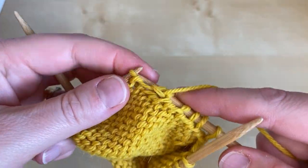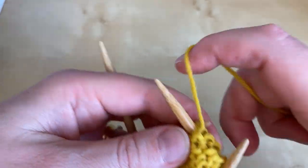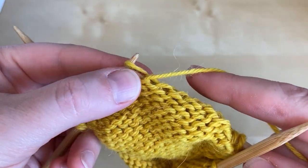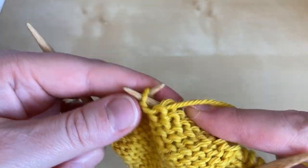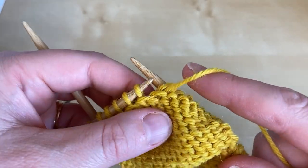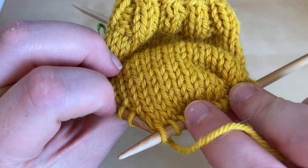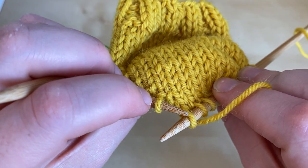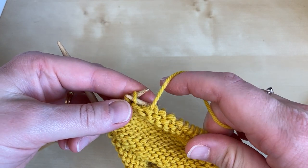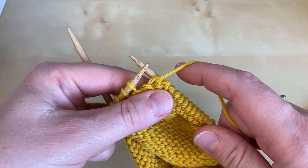We're purling and we're going to purl until we reach the first wrapped stitch. It can be slightly harder to see whether your purl side stitch has been wrapped or not, so if you're in any doubt do have a look on the right side of the fabric. That last stitch was not wrapped, but this next stitch has a wrap at the base of it. So we're going to purl the wrapped stitch and we're now going to add a second wrap to the next stitch.